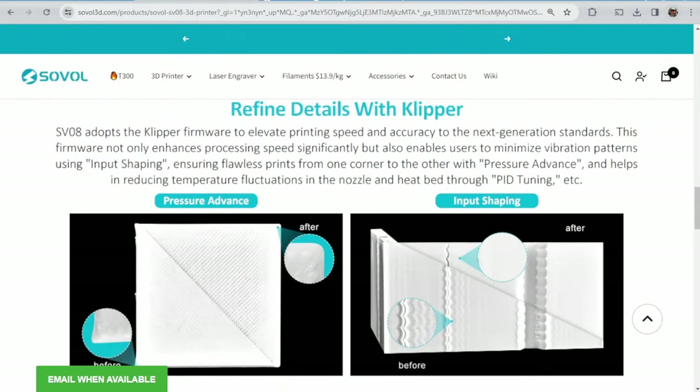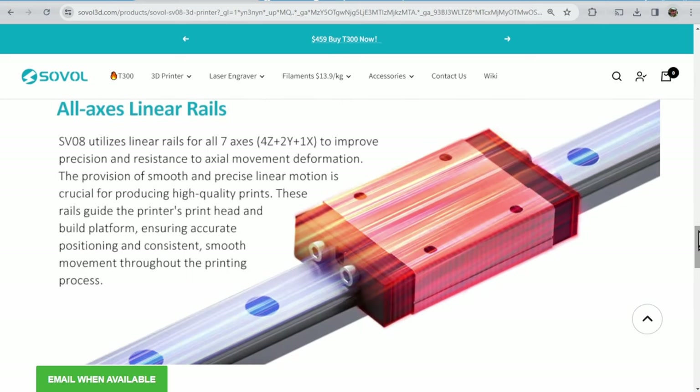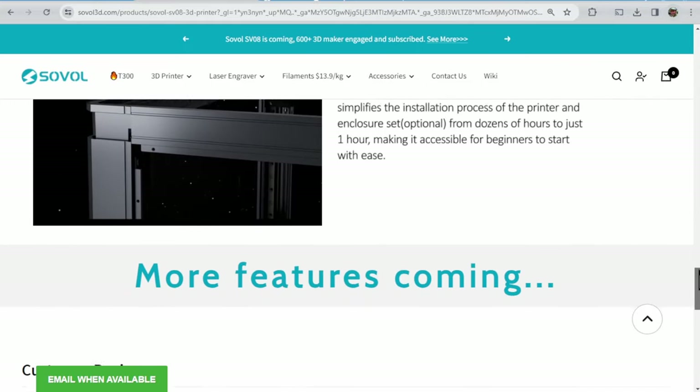Of course, there is still so much we don't know: the price, details about the extruder, heating system, connectivity options, or even the exact build volume. It's rumored to be 350 cubed, but unconfirmed, and there's a lot more still to learn.